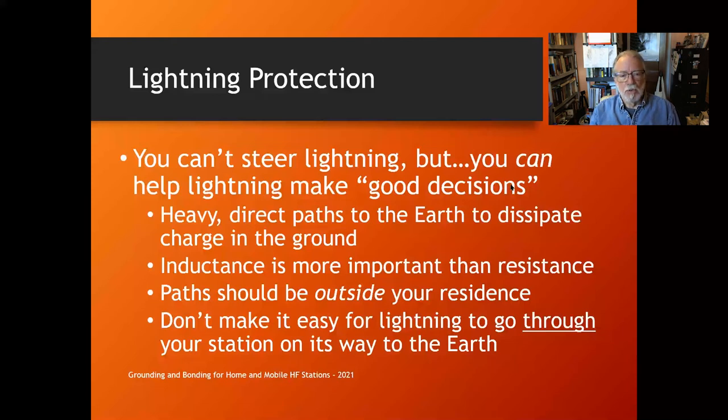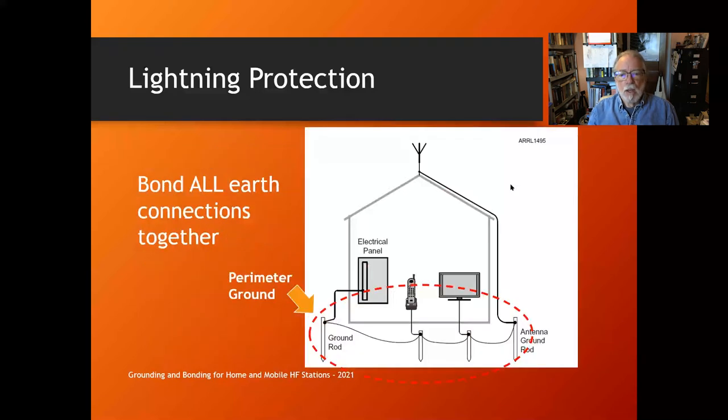All the paths you provide for lightning should be outside your residence. Don't invite Mr. Lightning inside — have it disperse into the ground outside your house. Don't make it easy for lightning to go through your station or house on its way to earth. Don't run these paths through your crawl space or through your station. Bond all earth connections together — anything outside your house with an electrical connection to earth shall, per the NEC, be bonded together.